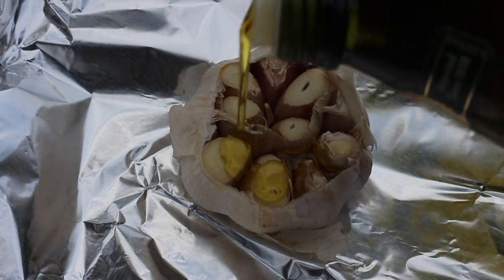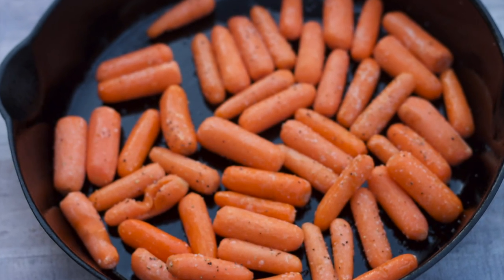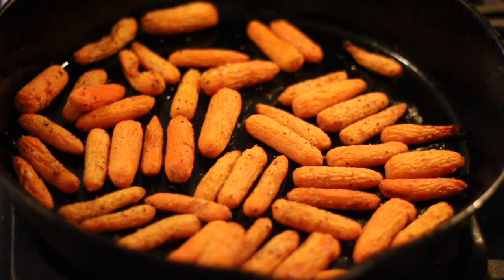Roast some garlic by cutting the top off of the head of garlic and drizzling it with olive oil. Instead of roasting horse carrots, which can get bitter and spongy, I use baby carrots because they roast faster and they tend to get sweeter.